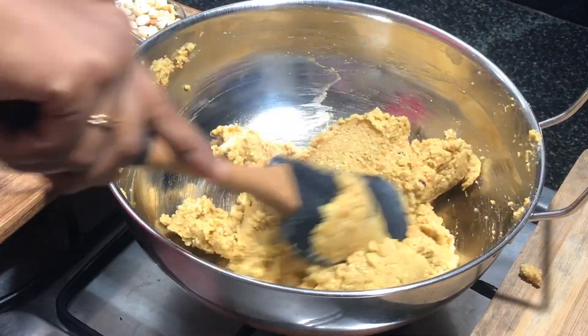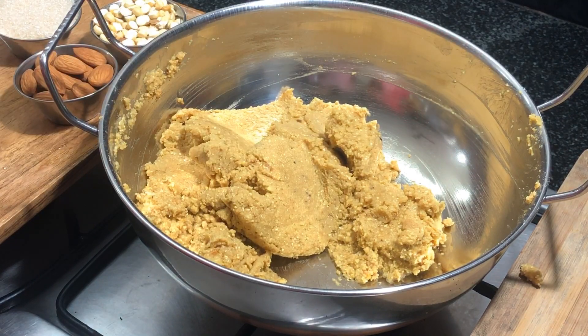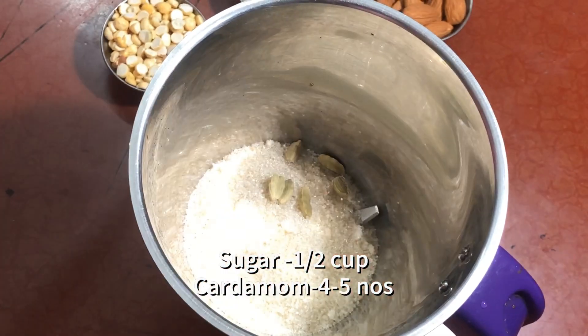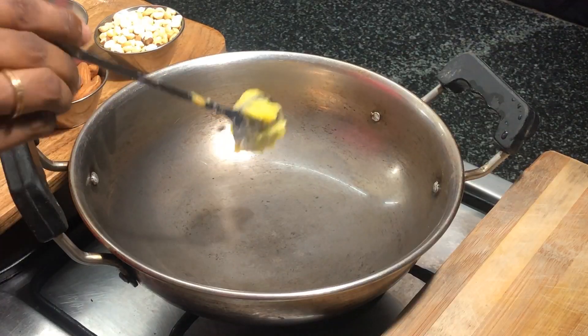Mix them for about two to three minutes at medium flame. Once they are done, turn off the stove. Take a mixer jar, add half a cup of sugar and four to five cardamom cloves, and grind them into a fine powder.